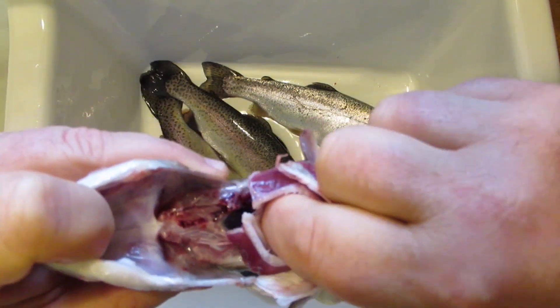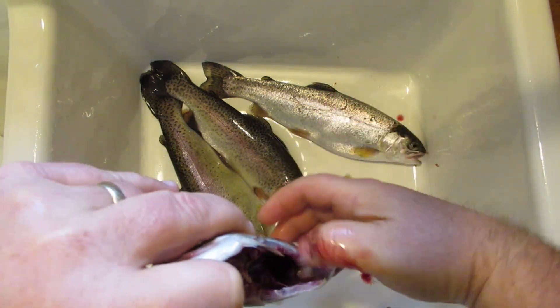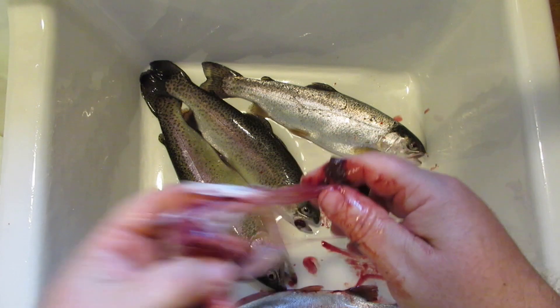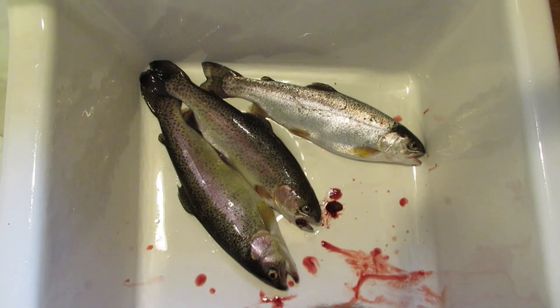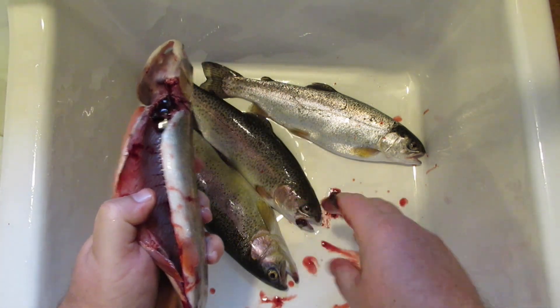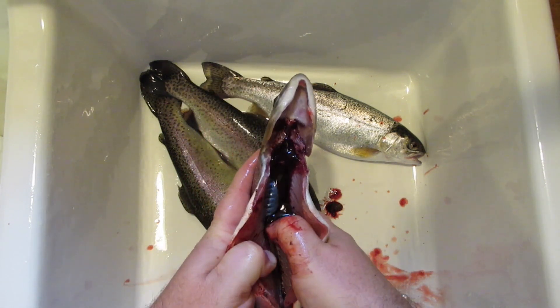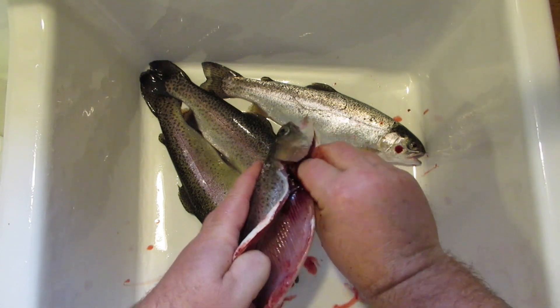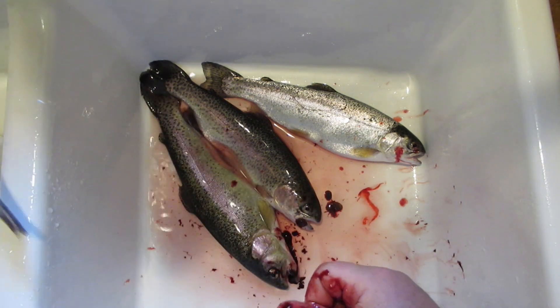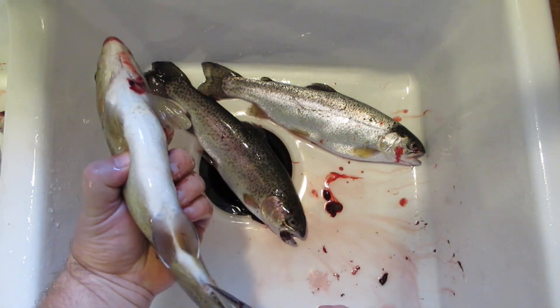Reach through there and put your finger down in the gills and pull — and all of the insides will come out all in one fell swoop. Put those in a trash sack because we are going to haul those off. Now inside you'll notice there's this big pocket of congealed blood. All trout have this and you're just going to push that out. Give it a rinse off and we'll give these a better clean in a minute.